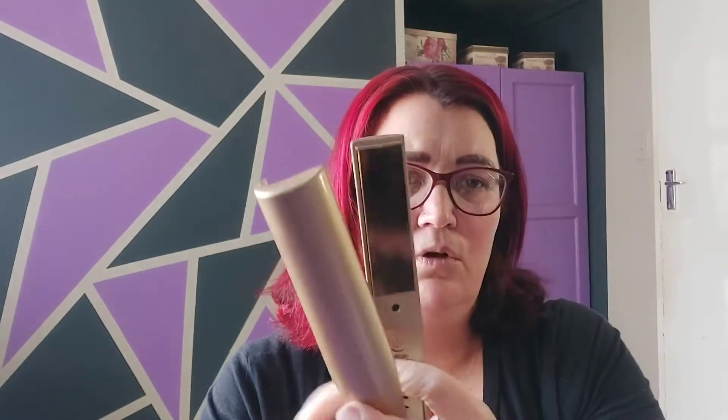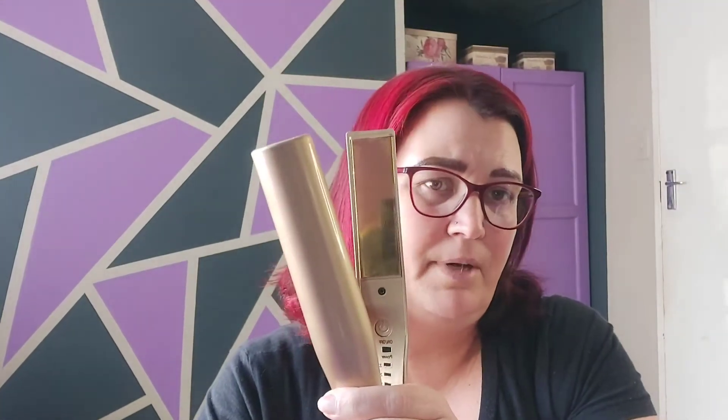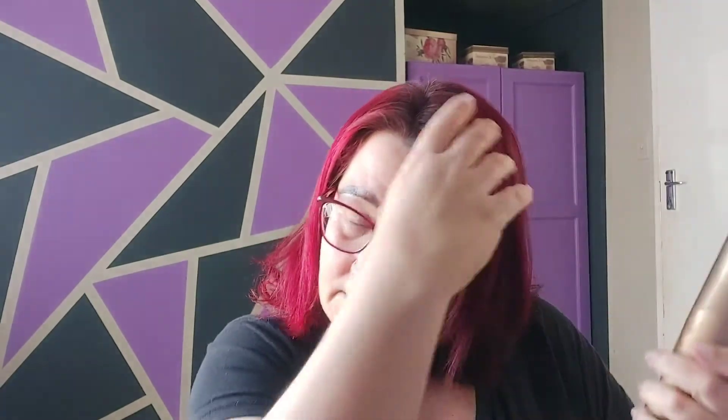I've done a bit of research because I couldn't get it to work. Apparently the flat side of the barrel — you'll see there's a little lip that hangs over — this side goes to your head. Your thumb rests on the back, the flat side to your head, then you turn and pull to the front.